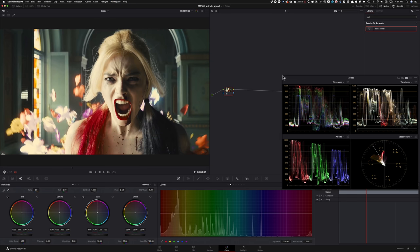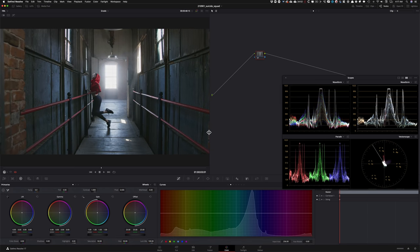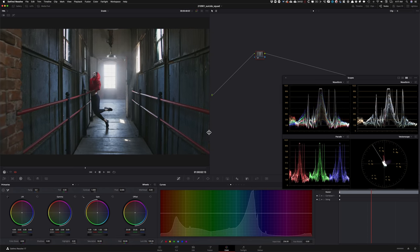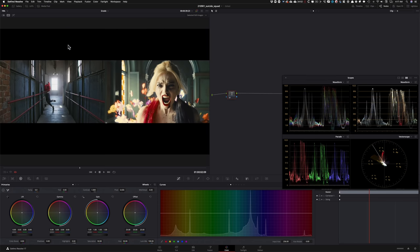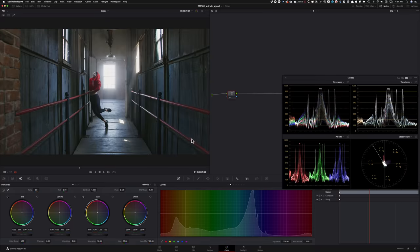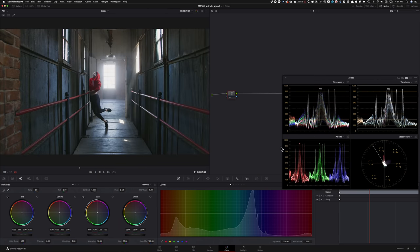So those things are very important to keep in the back of your head when we're building our grade. Now I'm going to go back to my shot — this is the shot we're going to be working with. Let's pause it at a hero frame, somewhere around here. My reference is right here and I can bring it up as a split screen — especially in the beginning when I'm building my grade I like to use this, and then at the end I do a swipe to make sure everything looks proper.